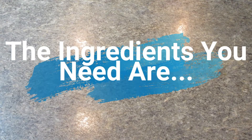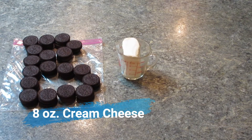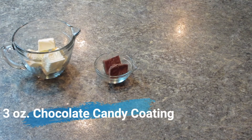The ingredients you need are 36 Oreos — I shaped mine into the letter B for Baking and Buttercream. The last ingredient for the truffles is one package of 8-ounce cream cheese. For decoration, you need 12 to 16 ounces of vanilla almond bark or candy coating, plus a small amount of chocolate almond bark or candy coating for drizzling.